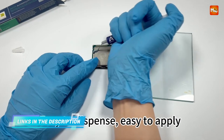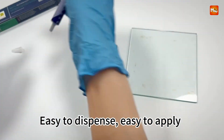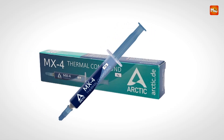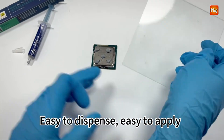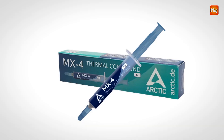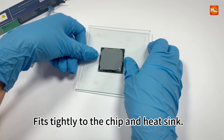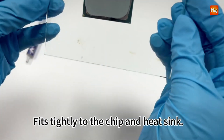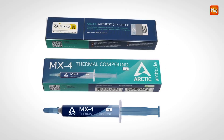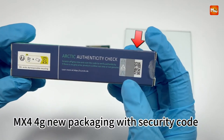One of the significant benefits of the Arctic MX4 is its safety. Unlike some other thermal pastes that contain metallic particles, the MX4 is completely non-electrically conductive. This means there is no risk of short-circuiting your system if the paste comes into contact with electrical components, making it a safer alternative to silver or copper-based compounds. With a compact 4G tube, the Arctic MX4 provides enough material for multiple applications, making it an economical option for both single-use and repeated applications.